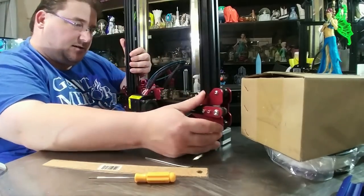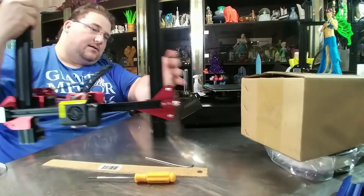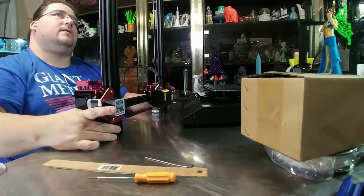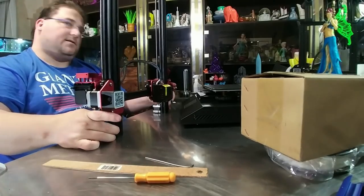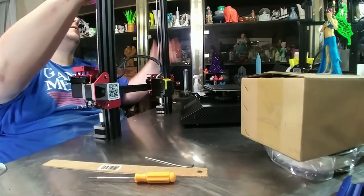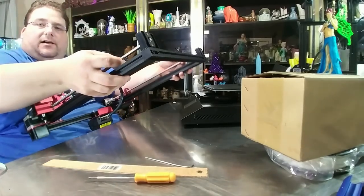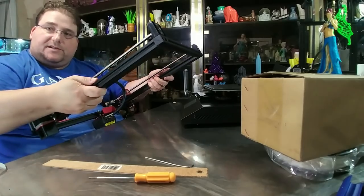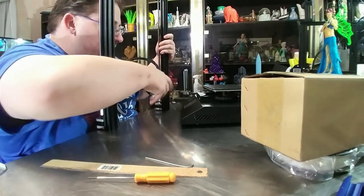Everything else is pretty standard CR-10 affair. I see no issues, no complaints. The drivetrain arrived straight — I don't see any obvious wobble. The lead screws still have slack so they can wiggle around. Excellent — you do not want to lock those down, because otherwise you'll get Z-banding. I love the new plate; that's very nice.